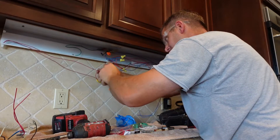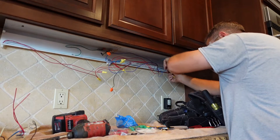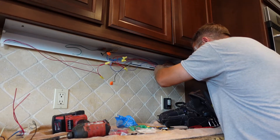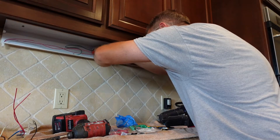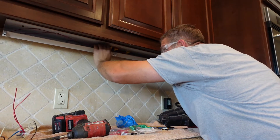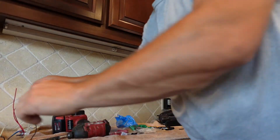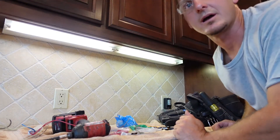Give all the wire nuts a tug after tightening to make sure they're secure. For the last set, fold the wires so they bundle together and tuck back in easily. Reconnect the quick disconnect, making sure it closes up nice and tight. Then make sure none of the wire nuts are pinching any wires before snapping the cover back in place. Check nothing is being pinched on the other side either.